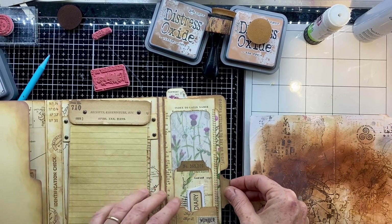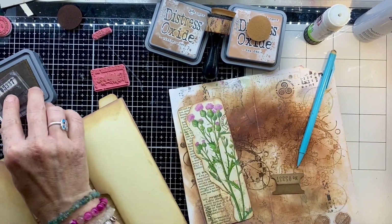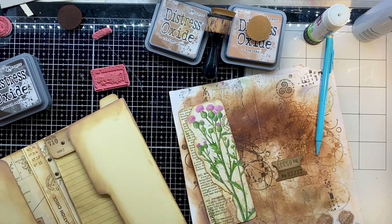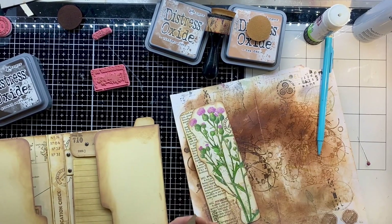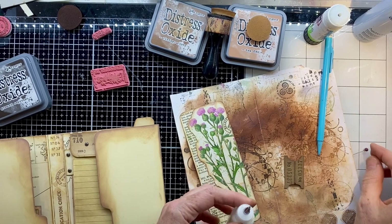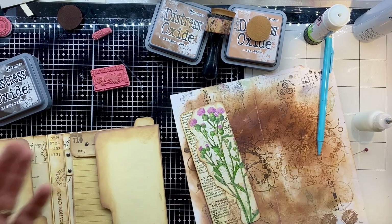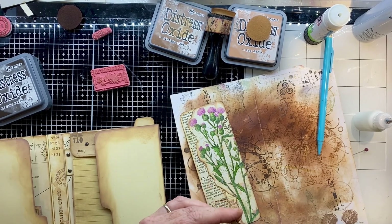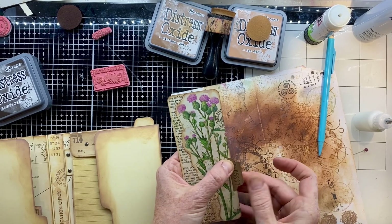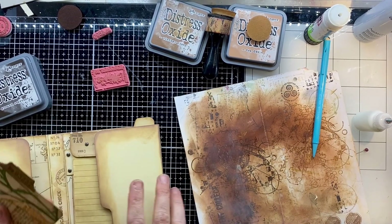Now I want to add a little tab so it's easy to pull the card out. I put a sheet of craft paper through my Cricut machine and cut these tabs out in a batch, so I've always got a little box of them. Aging them up and adding some stamping — I like those little details. Then just a little bit of glue, and popping that in place so it lines up with the flap of that journal page. There we go.